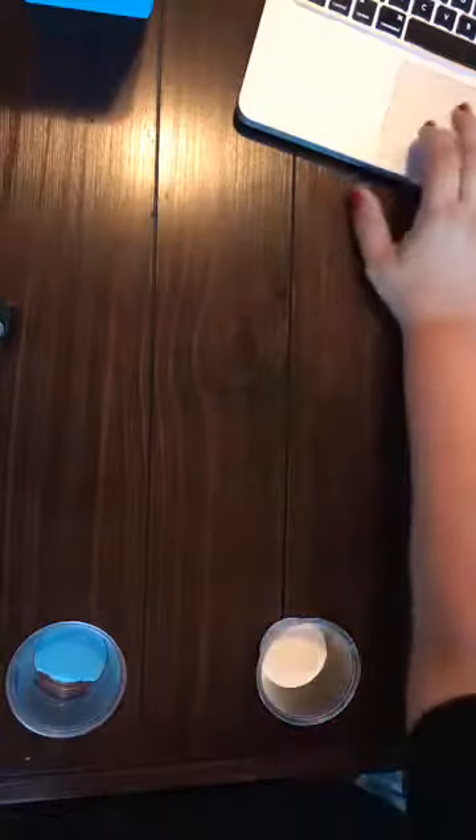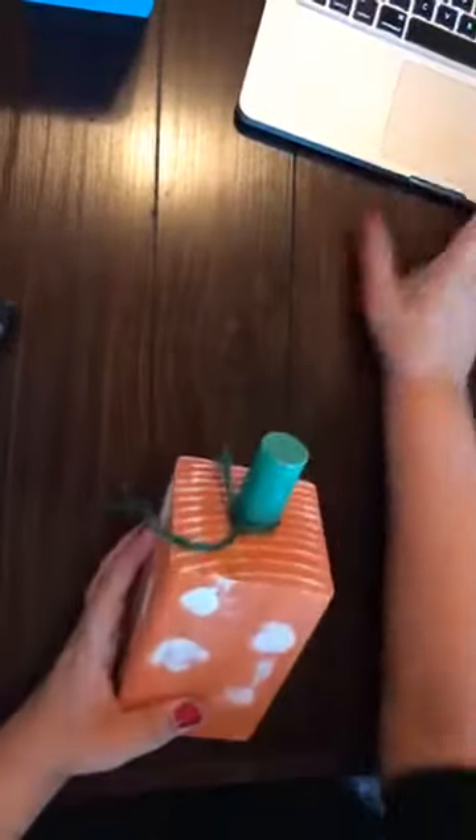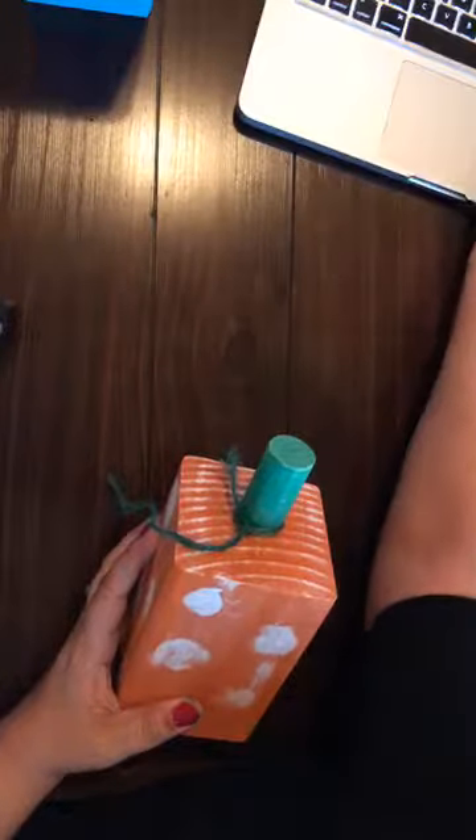Hey everybody, this is Amy from Crafters Roost and I am here doing another Facebook Live video doing some block pumpkins. I wanted to show you what's coming up for our next event. We've got these really cute wood block pumpkins — the smallest one here is about three inches. It's a really weird angle so I apologize if this looks weird, let me see if I can make it a little bit bigger.